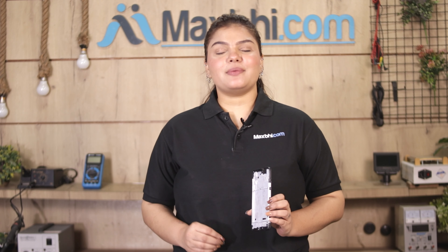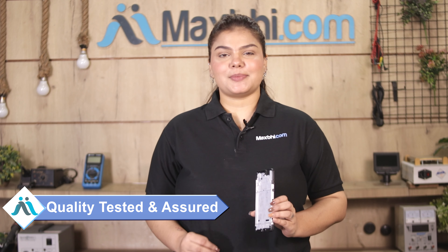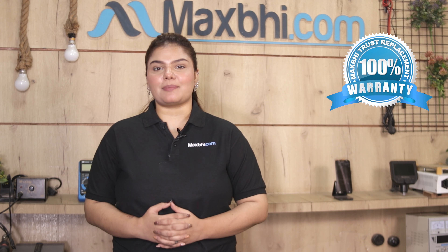This display middle frame comes from the quality team to check and inspect, and after quality assurance, it will be sent to you. The Motorola One Fusion Plus display middle frame from MaxBee comes with a replacement warranty and a perfect fit, ensuring there will be no problem after buying the product.